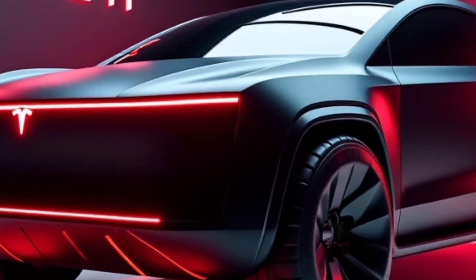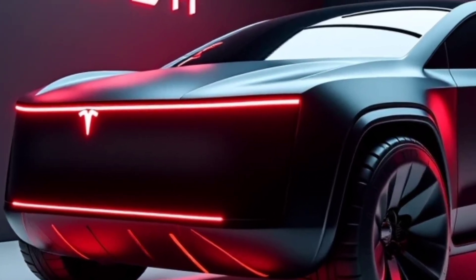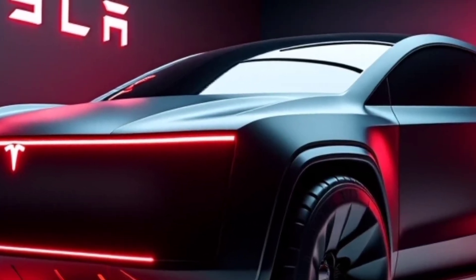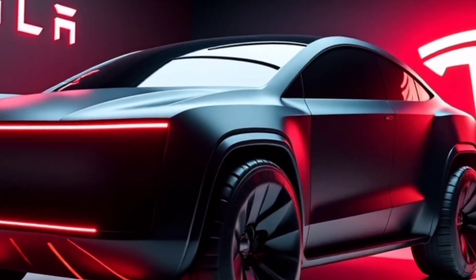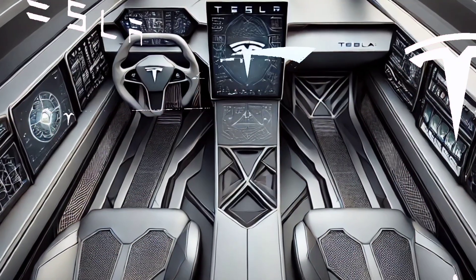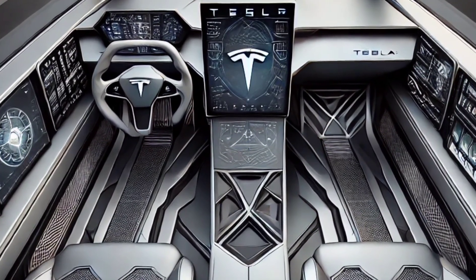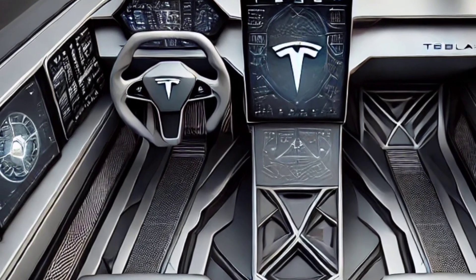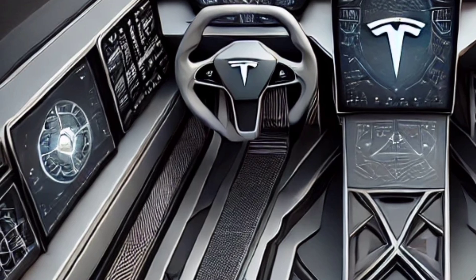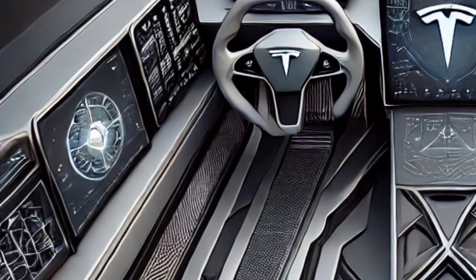Today, we're delving into the much-anticipated Tesla Cybertruck, exploring its reviews, specifications, and key features that have captured the attention of enthusiasts and skeptics alike. The Tesla Cybertruck has been a hot topic since its unveiling, and it's finally here to challenge conventional ideas about what a truck can be. With its bold, futuristic design and incredible capabilities, it's clear that this vehicle is more than just a novelty.